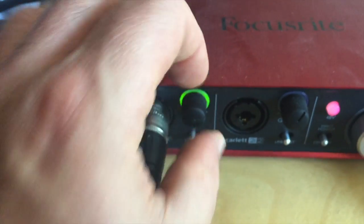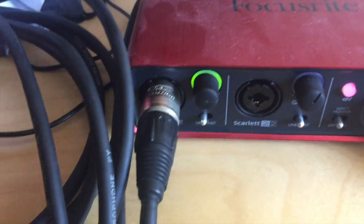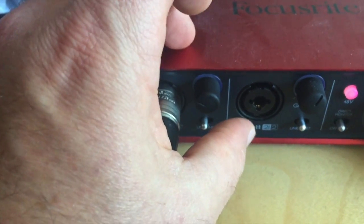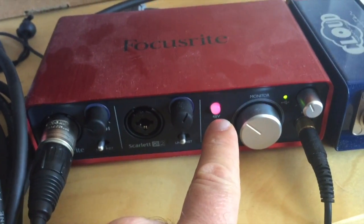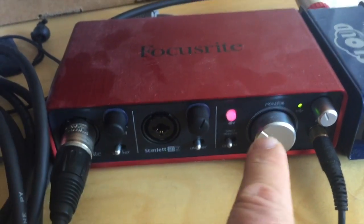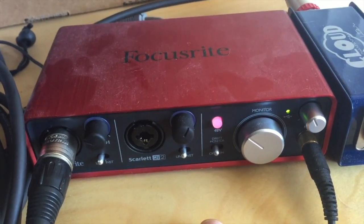Even when I just turn it up, the ambient noise is already giving me gain. I'm not even playing anything — it's just a buzz from the amp. So that's about where I want it. And you notice it's running on phantom power. When I unplug and use it direct, I have to turn off the phantom power so I don't damage the microphone.